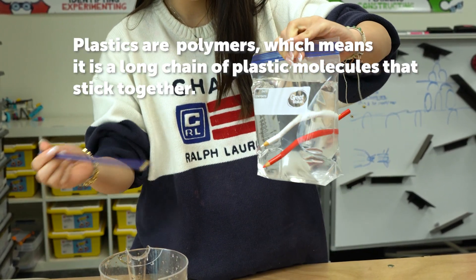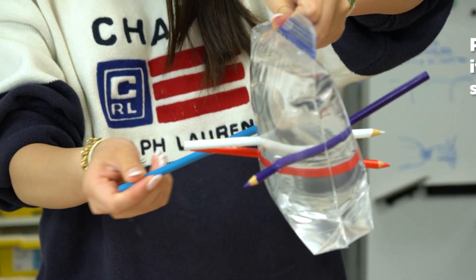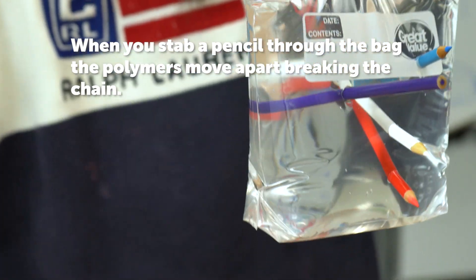Plastics are polymers, which means it is a long chain of plastic molecules that stick together. When you stab a pencil through the bag, the polymers move apart, breaking the chain.